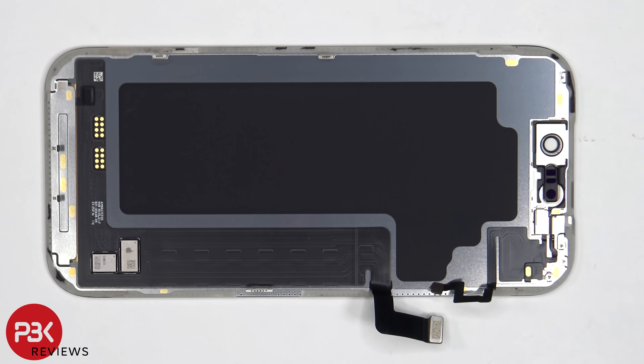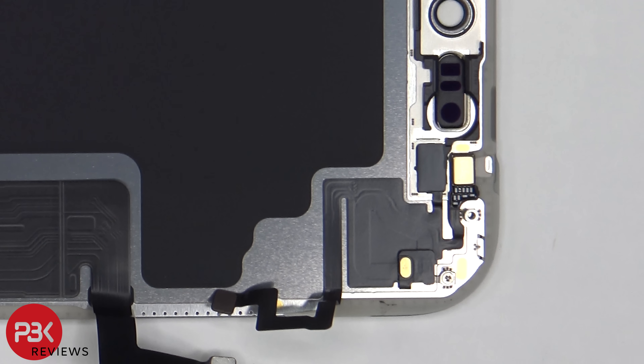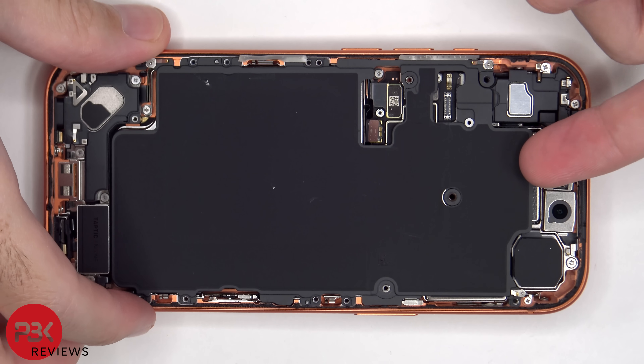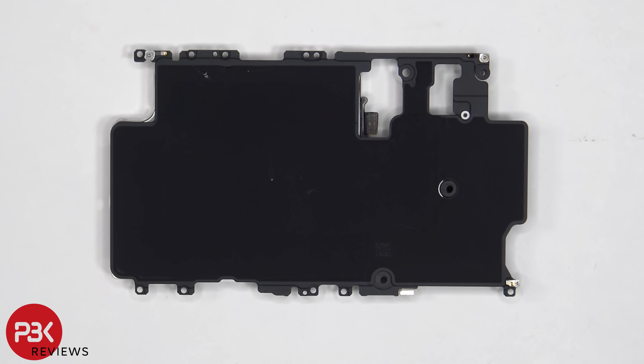Here's a look at the back of the screen. There is graphite film behind the screen to help transfer heat. There's a tri-tip or tri-wing screw which is holding down the metal plate over the secondary microphone and sensor. T4T5 or Torx 5 screws are holding down the mid plate, which is adhered to the battery. Looking at the mid plate, there is graphite film to help transfer heat.